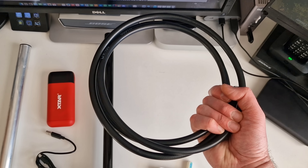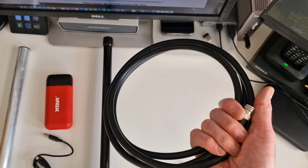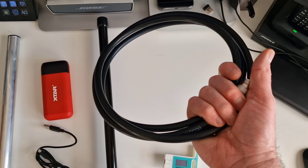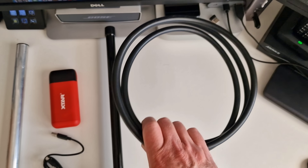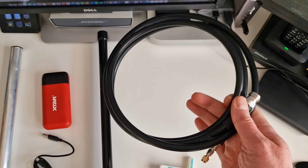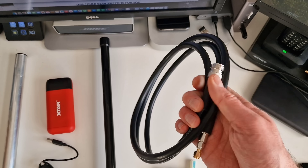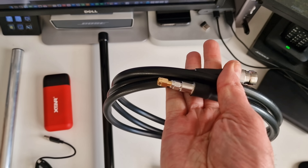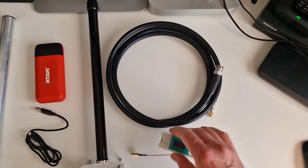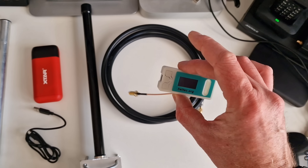Next up is the coax - this is LMR400, which is very very low loss cable, and I've literally got about two meters of it as a patch lead. You don't want a long run of coax because you're going to lose a lot of signal. It's mainly the receive signals that are affected because transmit signals are quite strong, but receive signals come in very weak and you don't want to lose them in the coax. You'll also need a small adapter because the SMA on the lead doesn't have a pin in it.